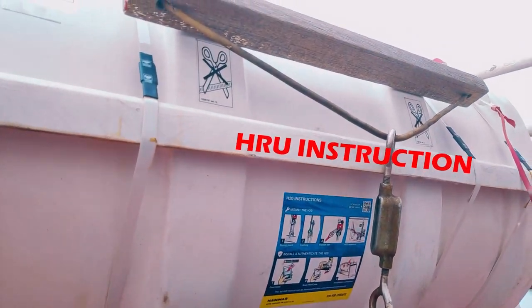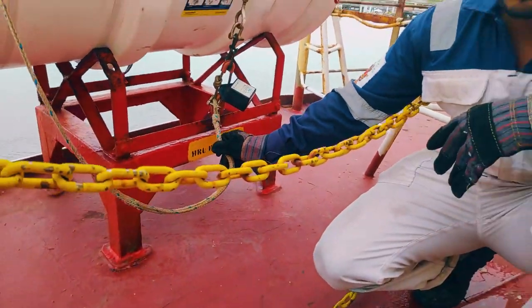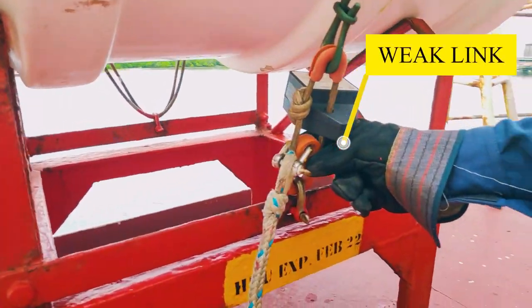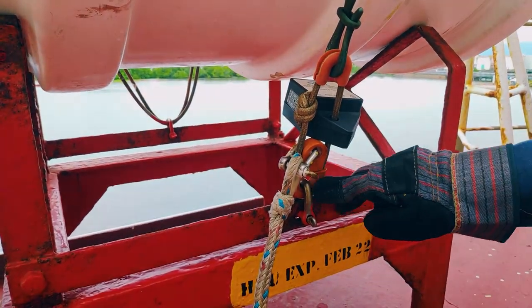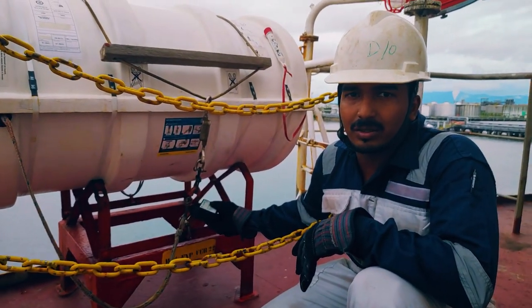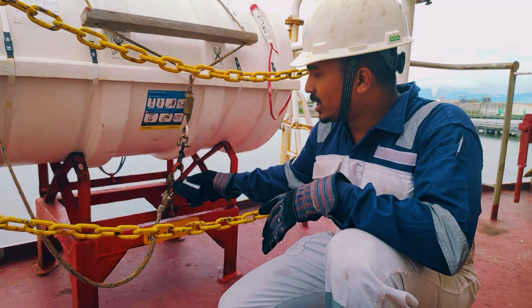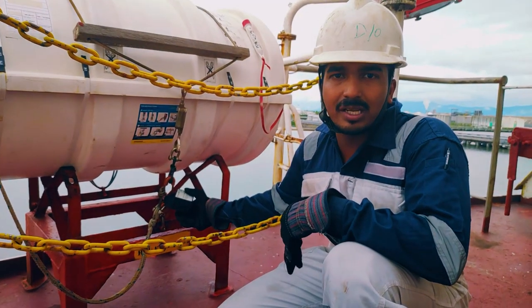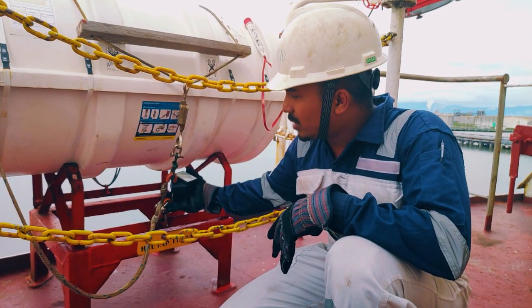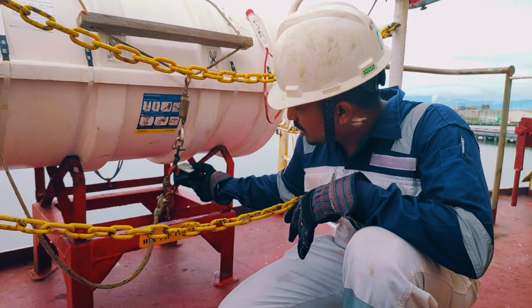If you follow that poster you will never make a mistake. Most of the time people make a mistake in connecting the painter. The painter has to be connected to the weak link. This orange part here is the weak link. Most of the time guys misunderstand between the weak link and the rope — this rope is not the weak link, it is cut by the HRU. Once the vessel is sinking 4 meters, it will ultimately cut the rope, and then the painter will still be connected to your weak link. This is the way how to rig the HRU.